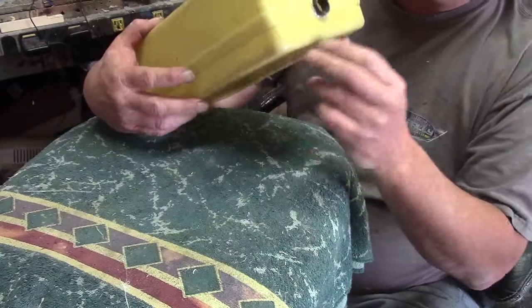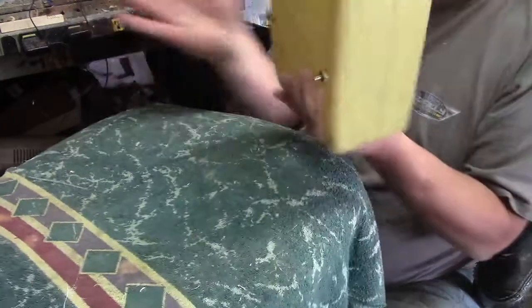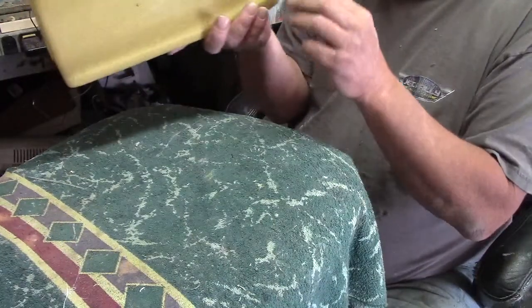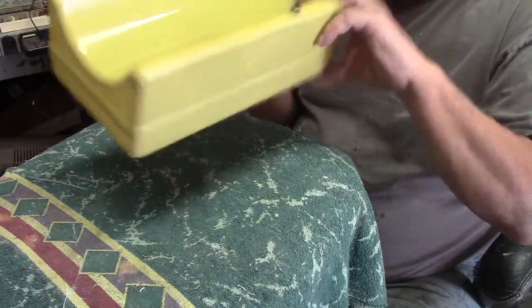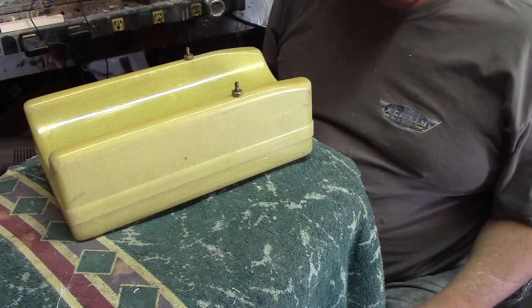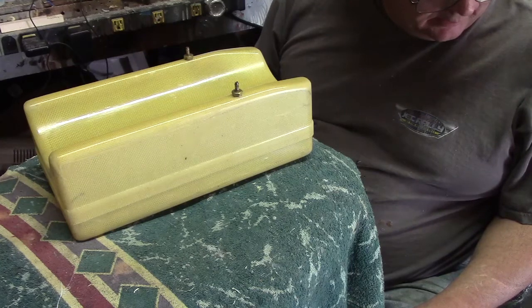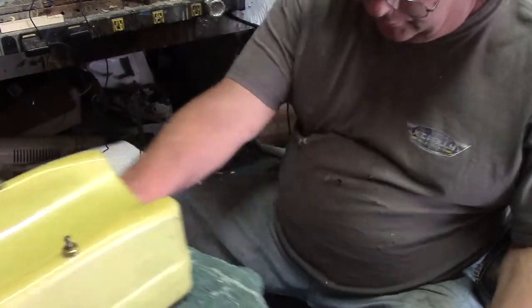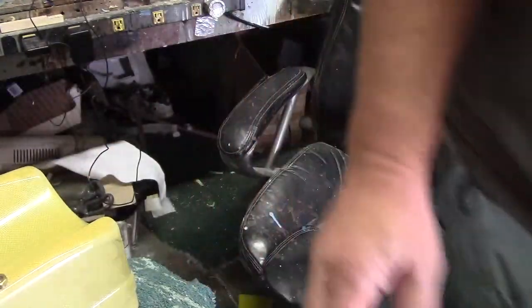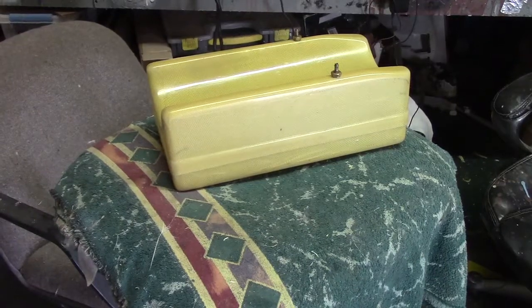It is ready to install. Well, that's all I got for you this morning. I'm going to get on laying up another tank, making some parts, and get back to work. I got lots of work to do, man. Get this mess cleaned up a little bit, get to making some A4s, baby. Bam! We'll see you back in the shop.